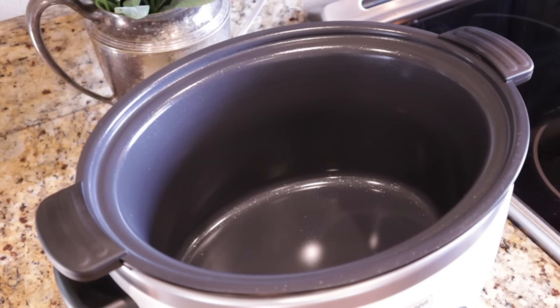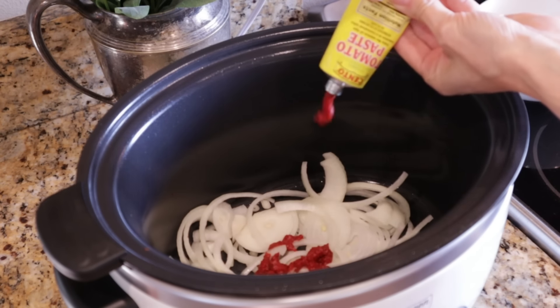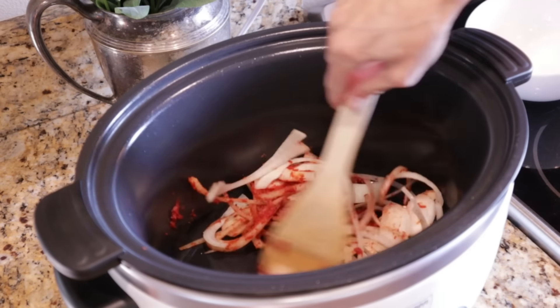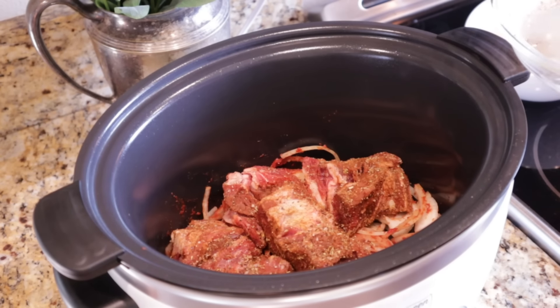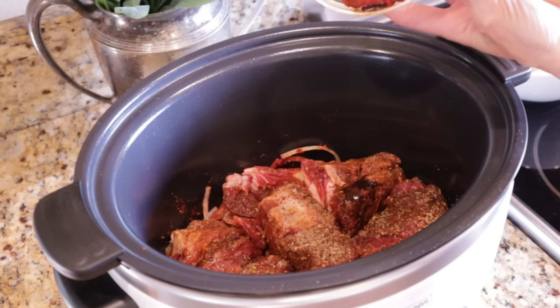In my six quart slow cooker, I'm adding one medium sliced onion and two tablespoons of tomato paste. I'll give it a light stir just to make sure the onions are coated with the tomato paste. Then we add in our seasoned beef. If you want to sear the beef first, that would give it great flavor, but we're trying to keep these easy summer recipes that don't heat up the house — and it will still be delicious without searing. Then I'm adding a quarter cup of beef broth over the top to help keep some moisture in there. I used Better Than Bouillon — it's my favorite, so flavorful.